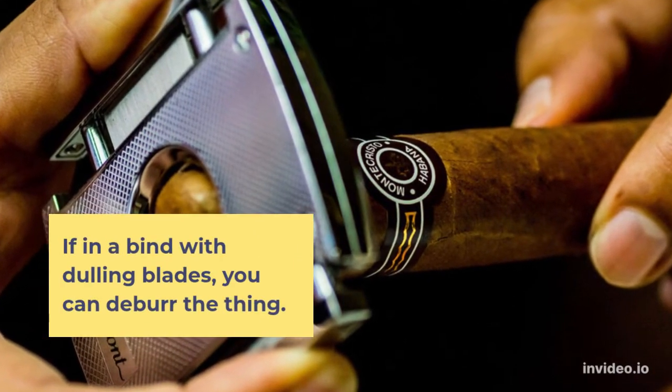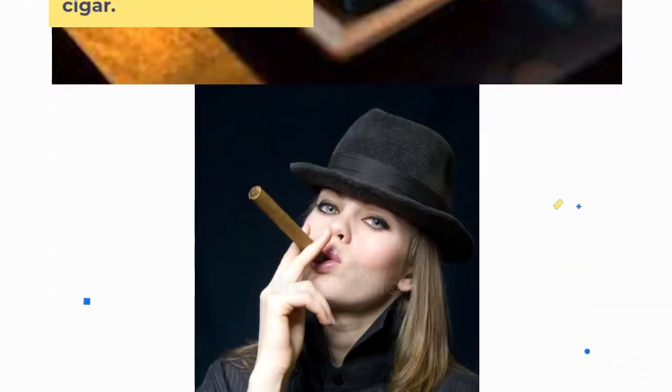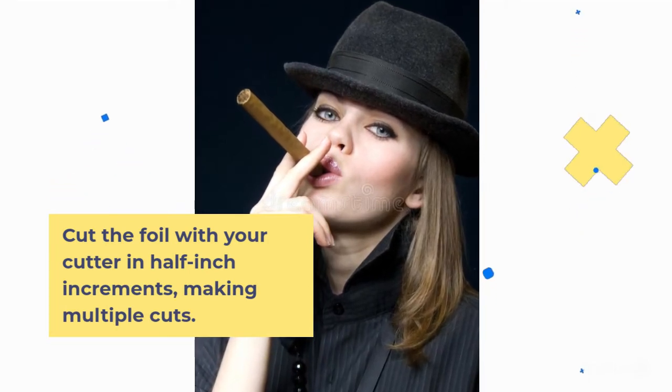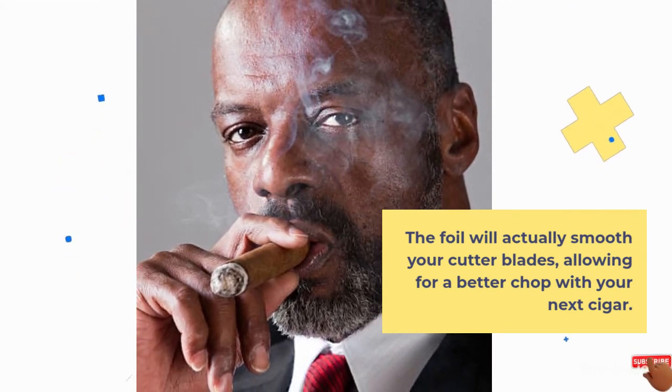If in a bind with dulling blades, you can deburr the thing. Roll up a small cylinder of aluminum foil, roughly the size of a cigar. Cut the foil with your cutter in half-inch increments, making multiple cuts. The foil will actually smooth your cutter blades, allowing for a better chop with your next cigar.